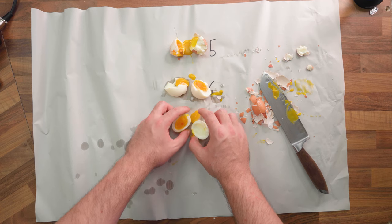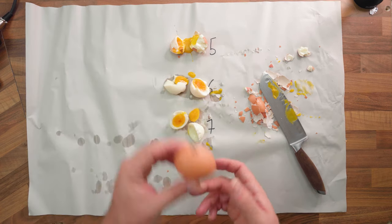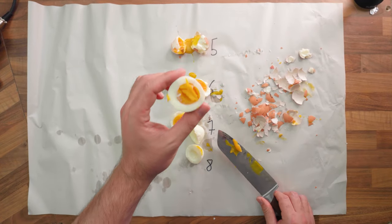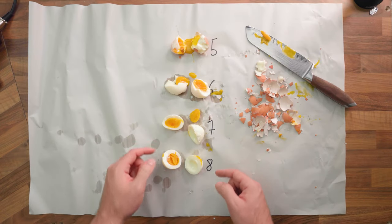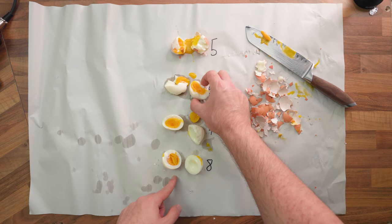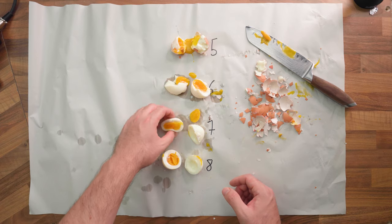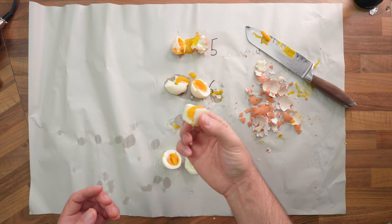I think seven minutes might actually be the new winner for me — six is slightly underdone potentially. Let's have a look at our eight-minute one. The yolk is, in fact, hard-boiled. In my opinion, seven minutes looks the best. Eight's a bit too done and six might be slightly too underdone in the yolk depending on what you're going for. So if I was to boil an egg and wanted the most out of it, I'd go for seven minutes. Very nice.